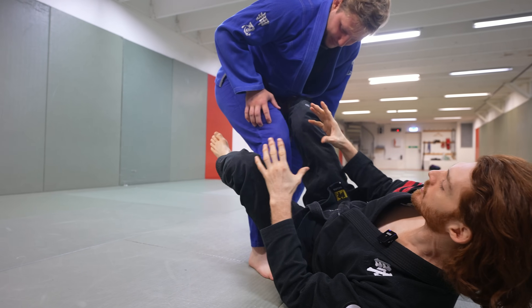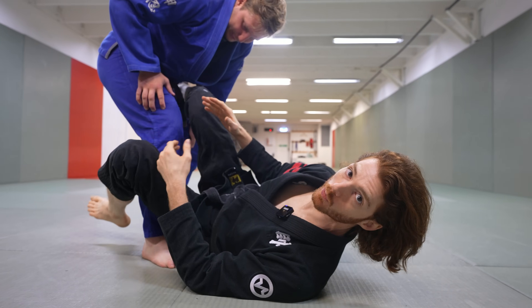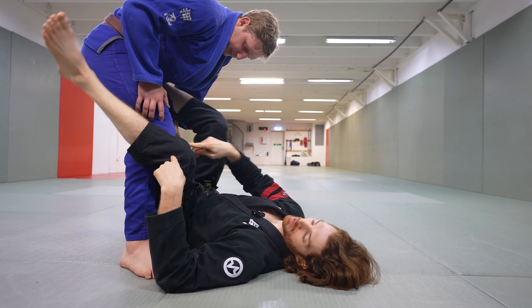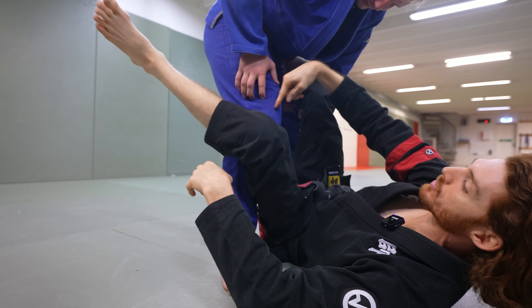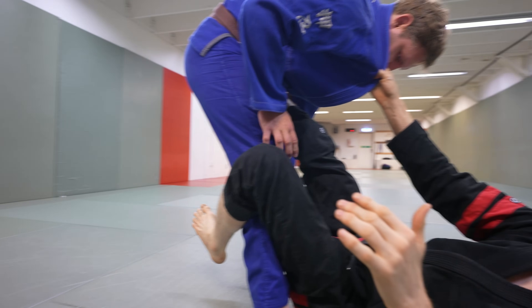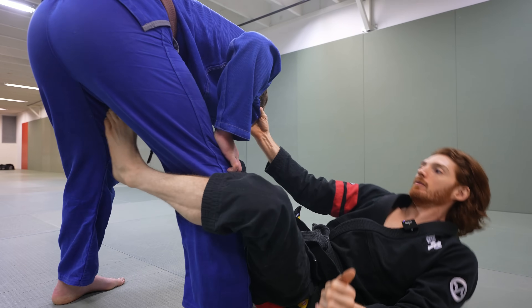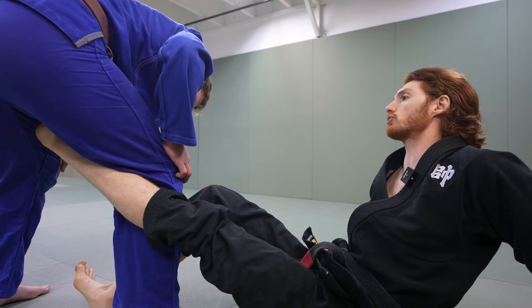The most important thing to set a good De La Riva hook is distance. The way we get distance will change depending on the guard we're playing, but it always needs to be in place. If my hip is really close, my leg has to go back before it can go forward — I'm jammed up and there's no way for my foot to reach his thigh. The further back I am, the less bend there is and the easier it is for the foot to grab. If I come all the way back, I can get to the point where I'm even straight.